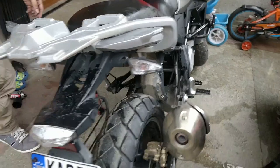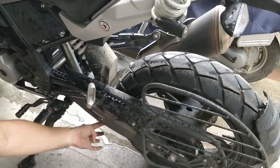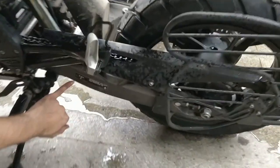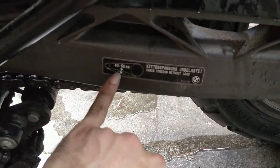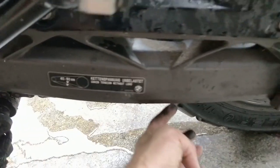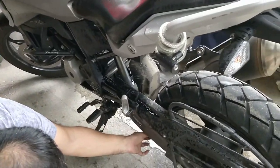We can check the chain now — before it didn't have any play, now it has approximately 40 to 50 mm. So 40 to 50 mm is the standard. It's not 40 mm on top and 40 mm on the bottom separately — together it should be around 40 to 50 mm, so about 20 mm up and 20 mm down. That is good enough.